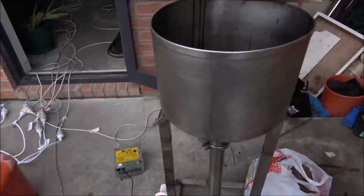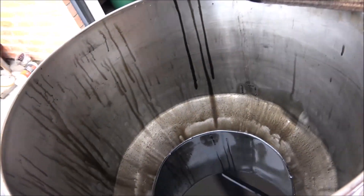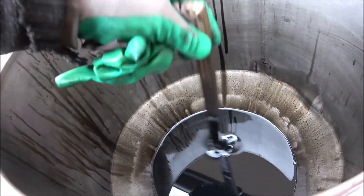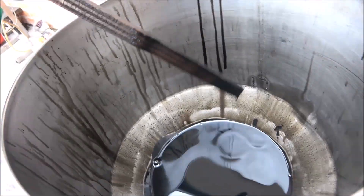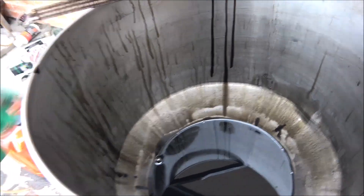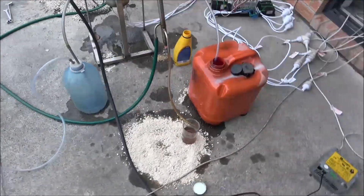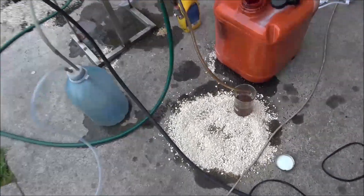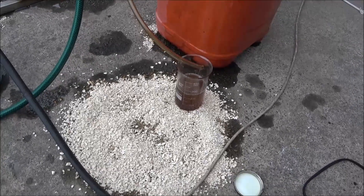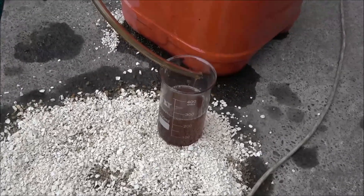Now I'm just distilling really thick diesel oil. This machine is not designed for that. I can increase the temperature, but I don't want to, because it's not designed for high temperature.